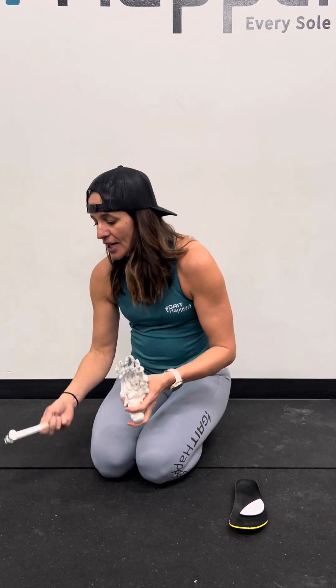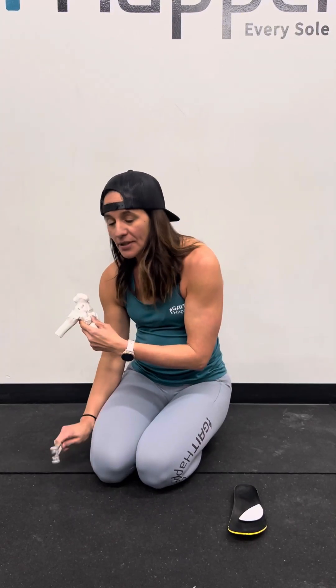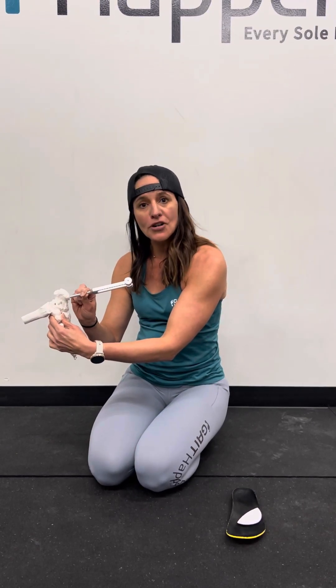A couple things first. How do we identify if someone has lost the sensation on the bottoms of their feet? We will use a 256 Hz tuning fork. What we're going to do is have the patient lay on their stomach. I'm simply going to tap the tuning fork and press it to the base of their heel. They should not only feel the pressure of the tuning fork, but also the vibration.